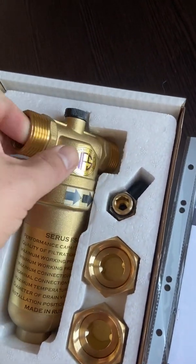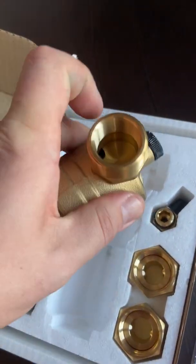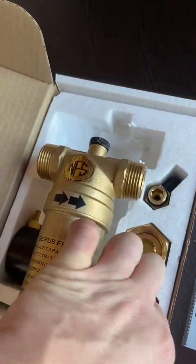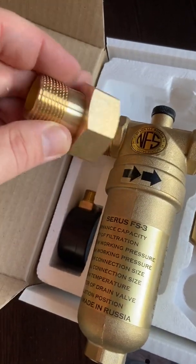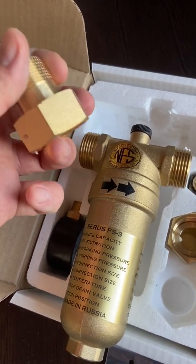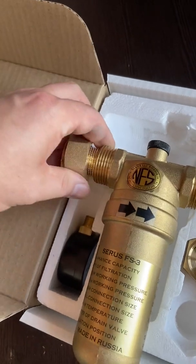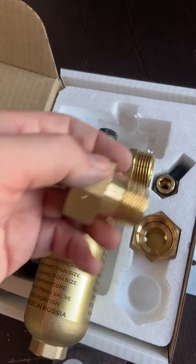This is the filter — the inner is a 3/4 inch and the outer is also a 3/4 inch. We have connectors, so if you need an outer 3/4 inch you connect it like this, or if you need an inner one inch, then you can connect it like this onto your piping.